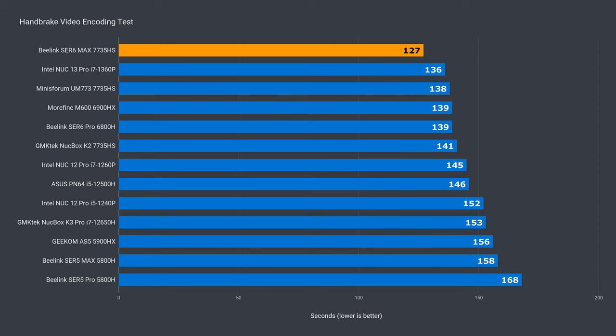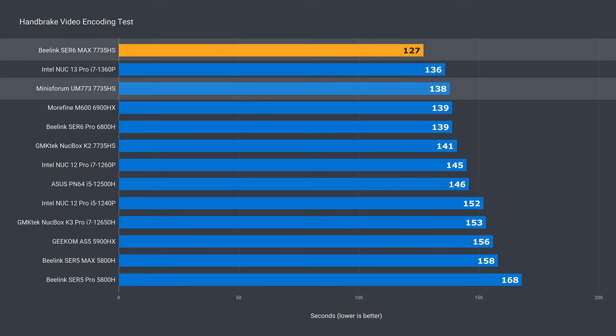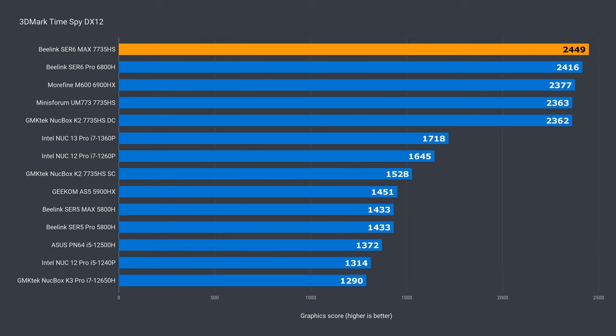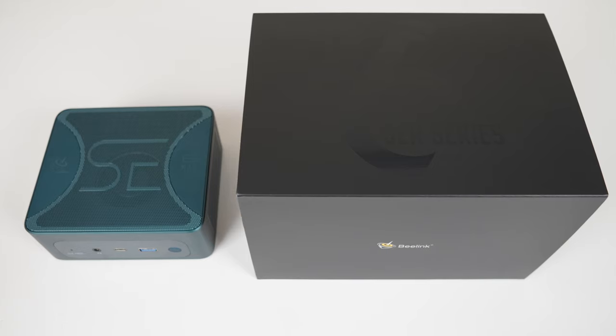In video encoding, the Sur6 Max has a clear win with an 8% improvement over the UM773 Lite and almost 20% over the Sur5. The Sur6 Max comes out on top in the DX11 graphics benchmark as well, almost 9% ahead of the UM773 Lite, which is a massive 70% increase over the Sur5. In DX12, the improvement is only around 4% against the UM773 Lite and 71% against the Sur5. So in synthetic benchmarks, the Beelink Sur6 Max takes the crown in every single one apart from single core.